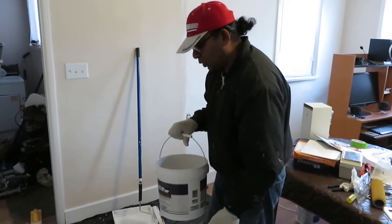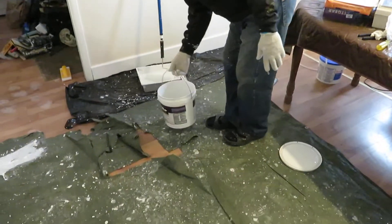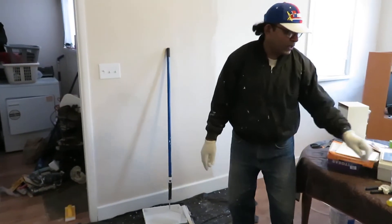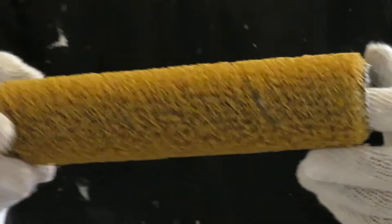Make sure you put plastic or something to cover the floors first. Just use a regular paint roller — don't use a roller slide base, it doesn't work. I already tried.